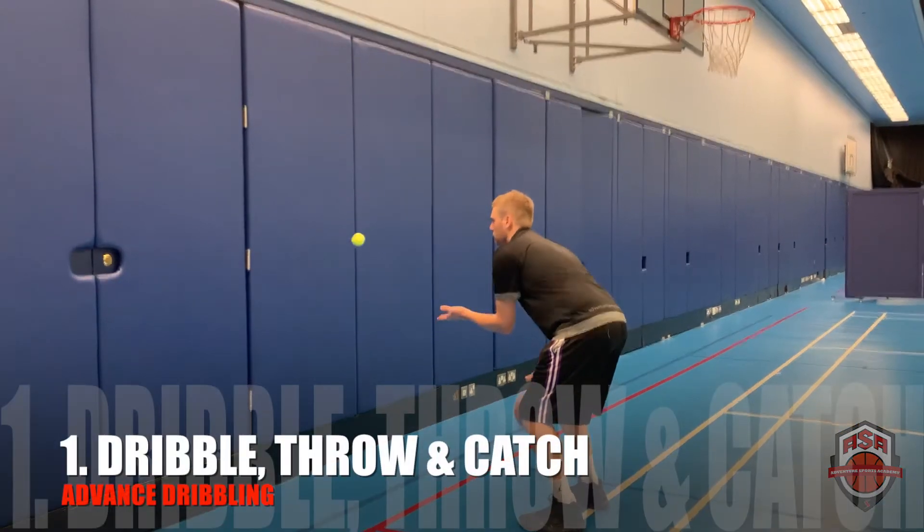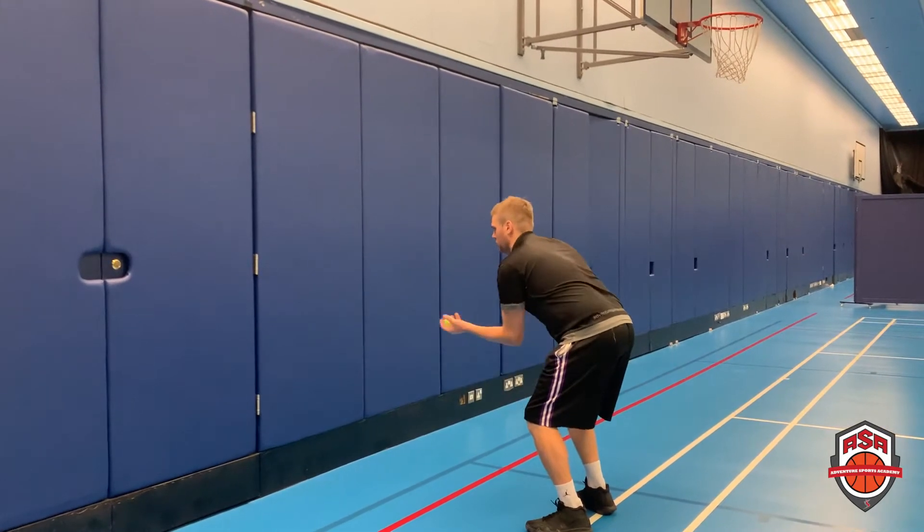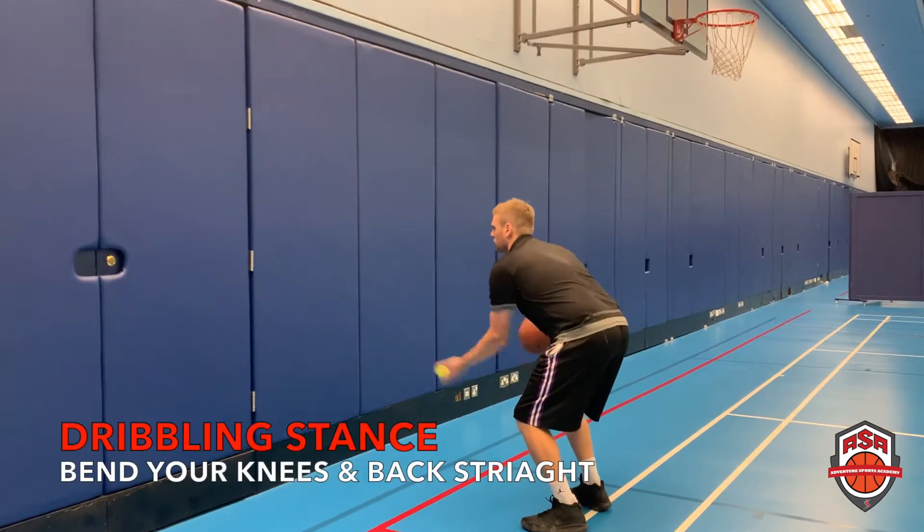First exercise, you want to stand about half a meter away from the wall. You want to have your ball in your strong dribbling hand. In a dribbling stance, bend your knees, your back straight.